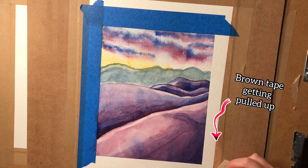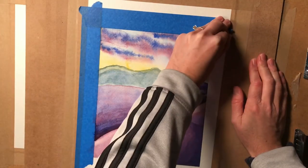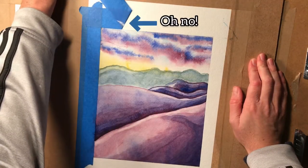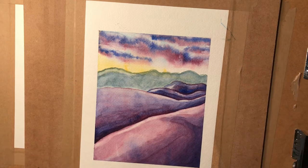Here it's pulling off some of the brown art gum tape, and that's no big deal — I'm not worried about that at all. It's really just the paper and the painting. You can see there's some part of the paper that just came off on the top, and that's going to be a problem we'll have to deal with later.